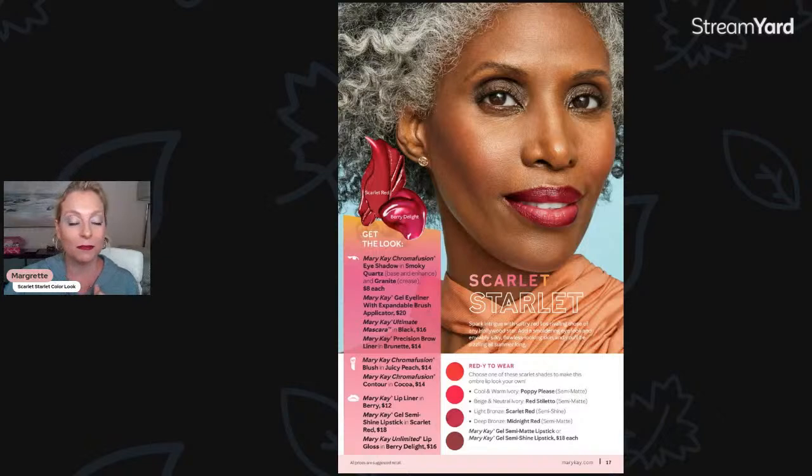Now I'm putting on the burgundy orchid. Oh, these liquid matte lipsticks feel so good — I love getting to put these on! So there you go. Imagine if I had my hair fluffed up, in a black cocktail dress or something — it'd be pretty spectacular. It was that simple: two eyeshadows, a little cheek, and then really bold with the lip. Here is the scarlet look from the summer issue. The only thing I changed was using the liquid matte in burgundy orchid instead of berry delight.